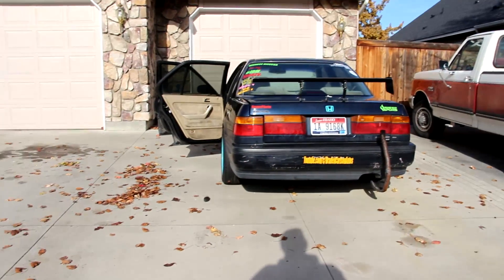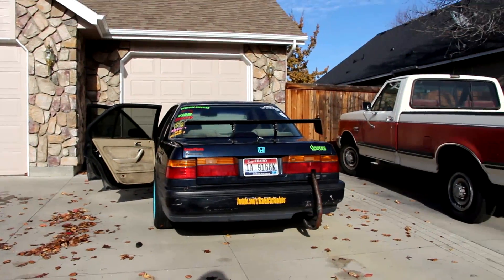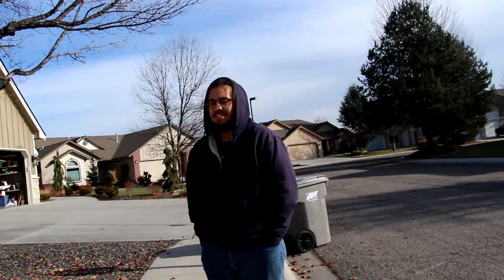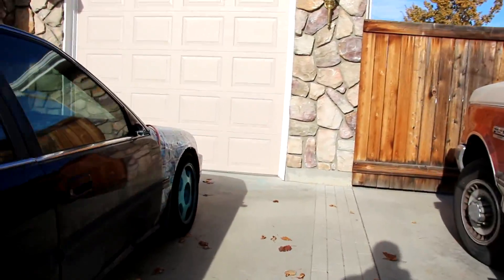Alright guys, you'll notice a lack of presence in the driveway. It is because, unfortunately, last night I sold the Mark 1. How do you feel about that, Ross? That's saddening. Yeah, it is. A little bit. I'm just fucking kidding. I'm never selling that thing. It's in the garage now. It gets to be warm for the winter. The Honda has to sit outside.